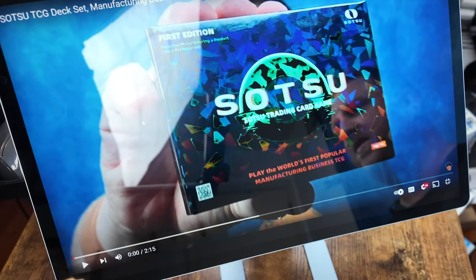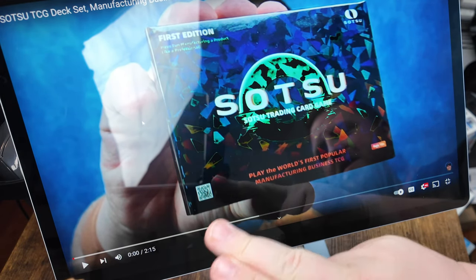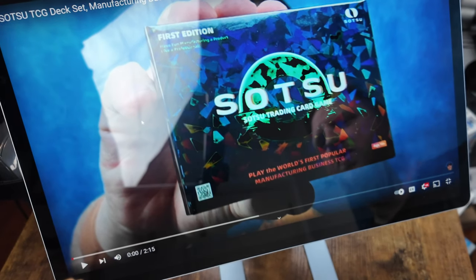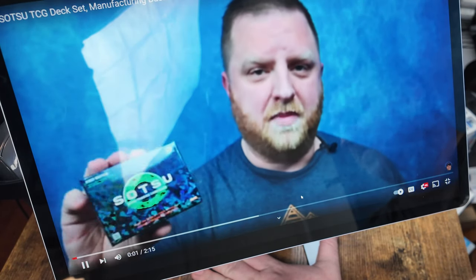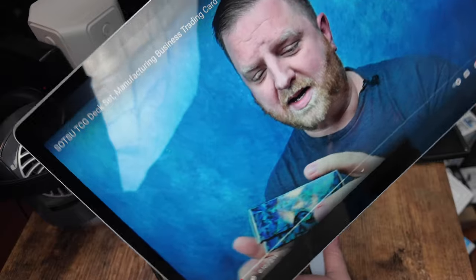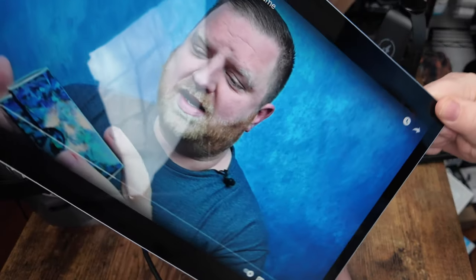I now have this connected to my computer. I have my YouTube channel up here because Satsu does have a cool trading card game that they sell as well, and I actually did a review for them on that — just to avoid any copyright claims. You can see the great quality on here. It also rotates, and in your computer settings you would just adjust that if you want the display to show properly.